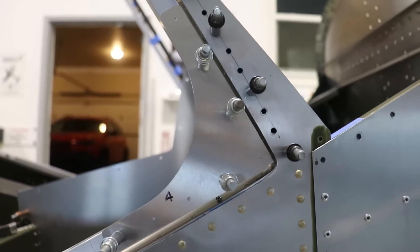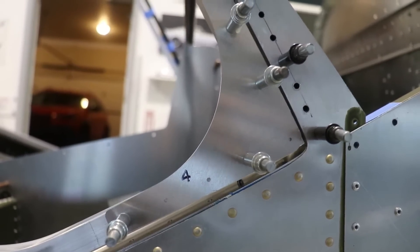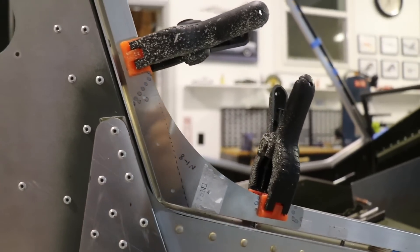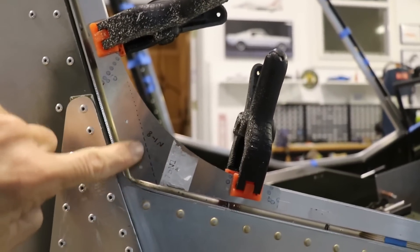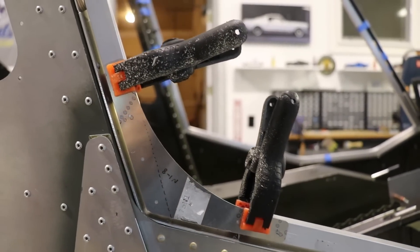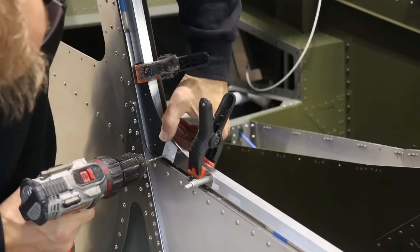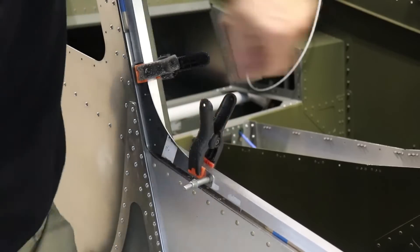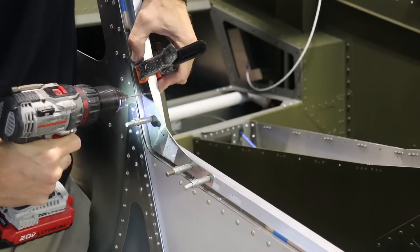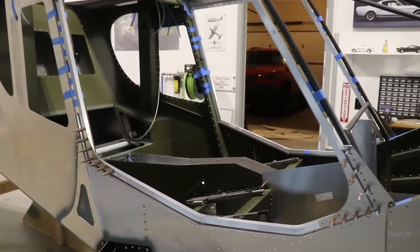There's really nothing tricky about the bottom front, but you will notice there are three holes on the top and five on the bottom, so you just want to make sure you have it oriented correctly. For the bottom aft gusset, this is another one with a bend — this part is straight and this bends inboard — so once you get it clamped in place, just drill the holes like the others.